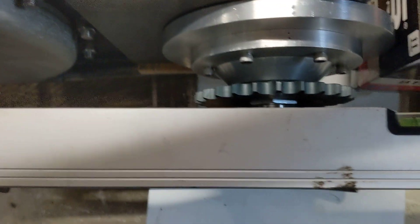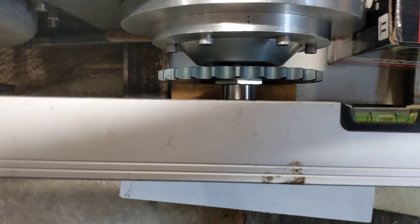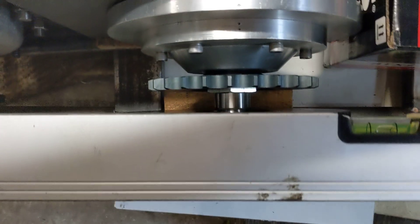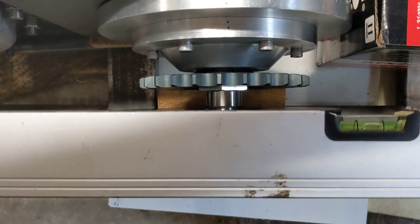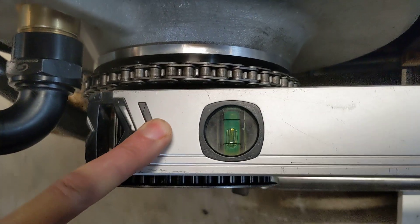...the rear pulley on the clutch is slightly narrower and it is completely covering both sides of it, so it's about central to the clutch. The front pulley is slightly wider between the flanges than the drive belt.